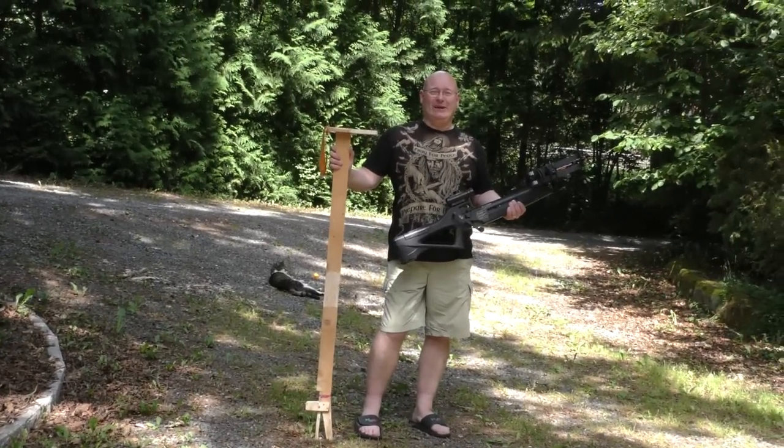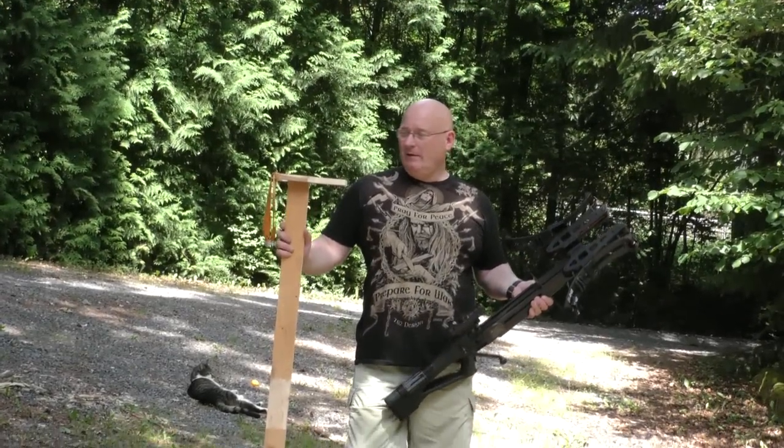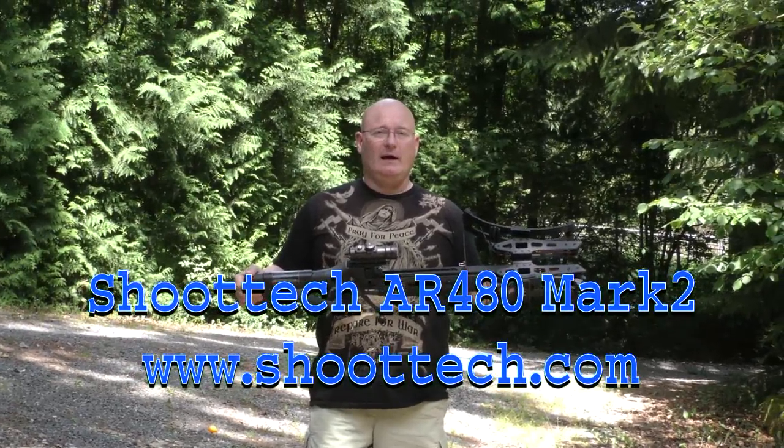Hello and welcome to the Slingshot Channel. Today I want to show you the most elaborate and complex and also the most primitive crossbow I've ever tested. We are starting with the SchuTech AR-480.